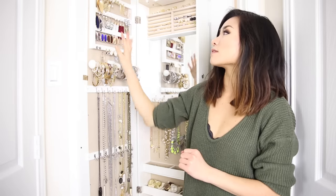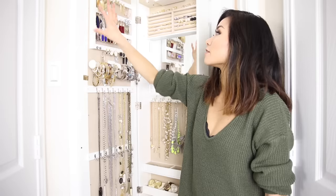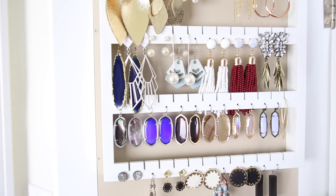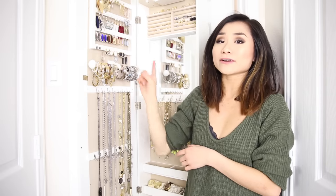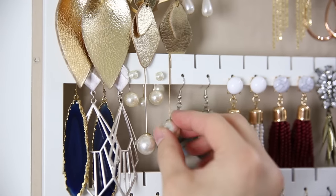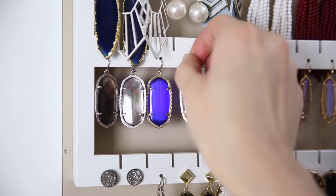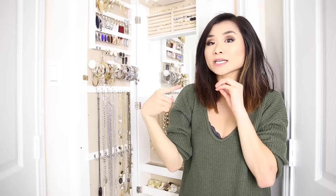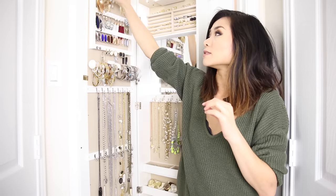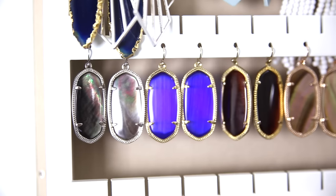Moving over to the left side of the cabinet — this is the back side of the actual cabinet door. The first quadrant is your earring hanging station. I recommend this area for earrings with a fish hook, the ones that actually curve. Not studs, because this wooden section is a little thick — if the post isn't long enough to go through the wood divider and catch on the back, the earring will fall out.